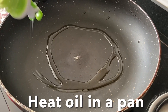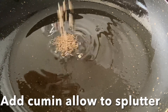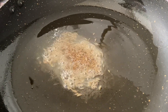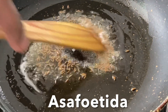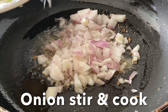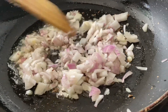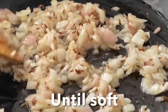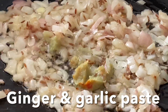Heat oil in a pan and add cumin seeds — let them splutter. Add the chopped onions, stir, and cook until they are nice and soft. Then add ginger garlic paste and stir and cook until the raw smell disappears.